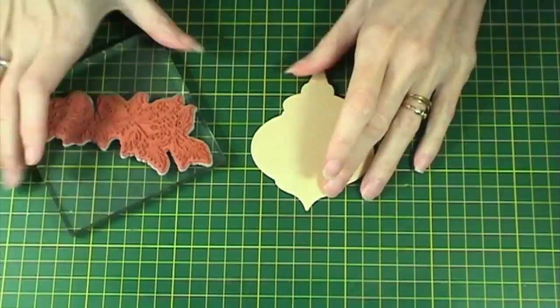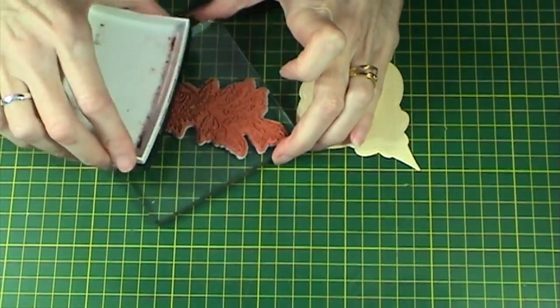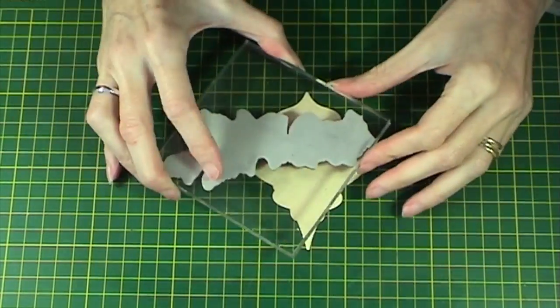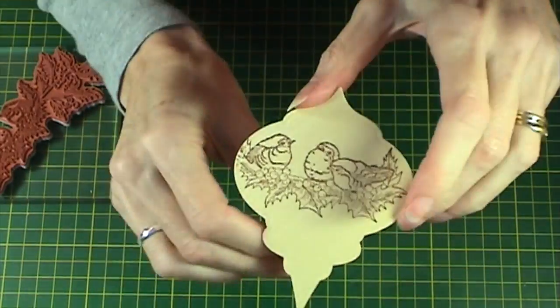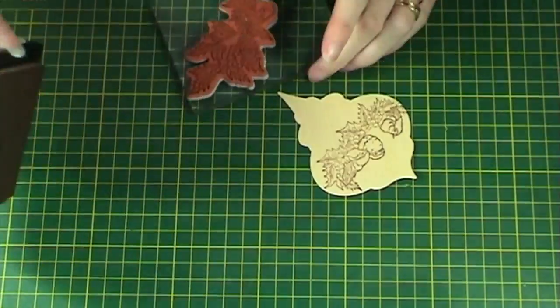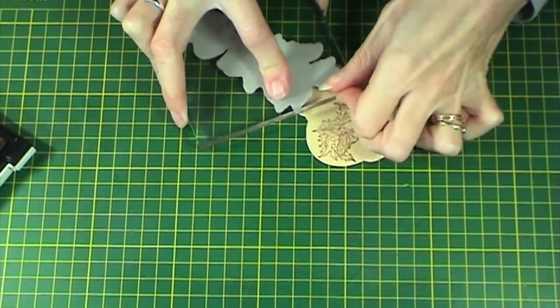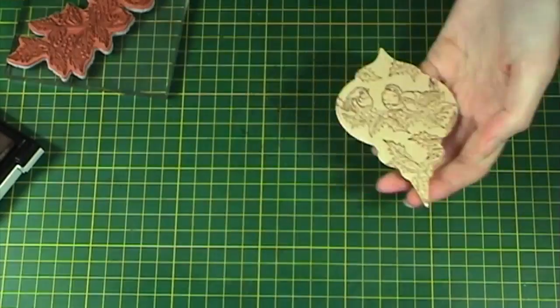Next, take the stamp and partially ink it with vintage sepia ink. Stamp onto the ornament, then ink again parts of the holly leaves and stamp around the rest of the ornament until you're happy with the design, as you can see here.